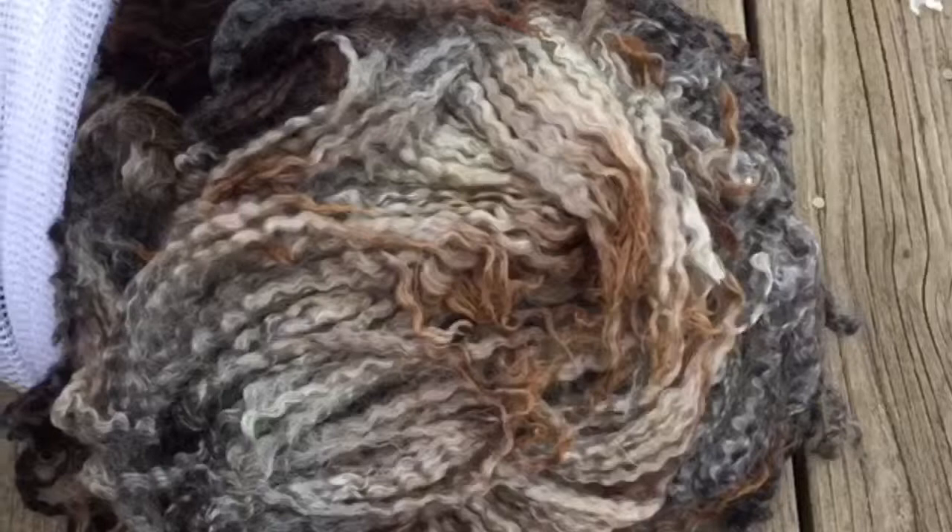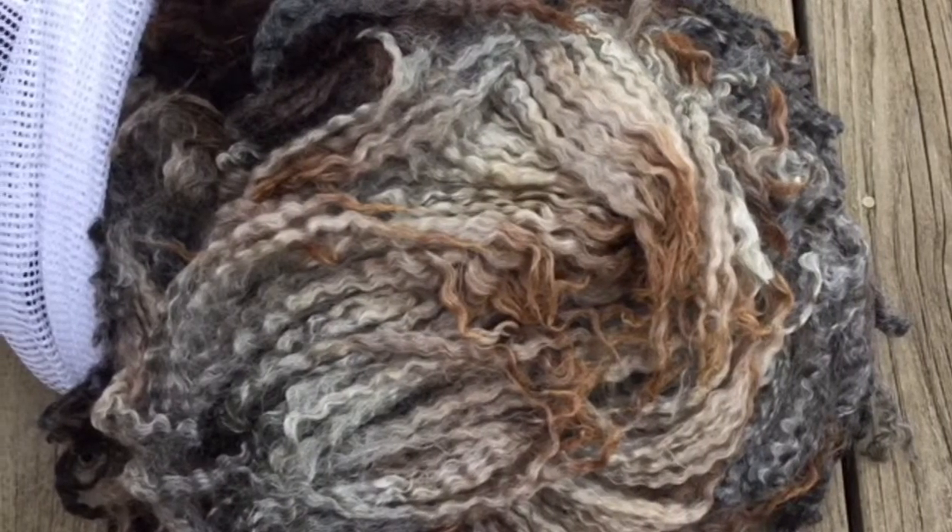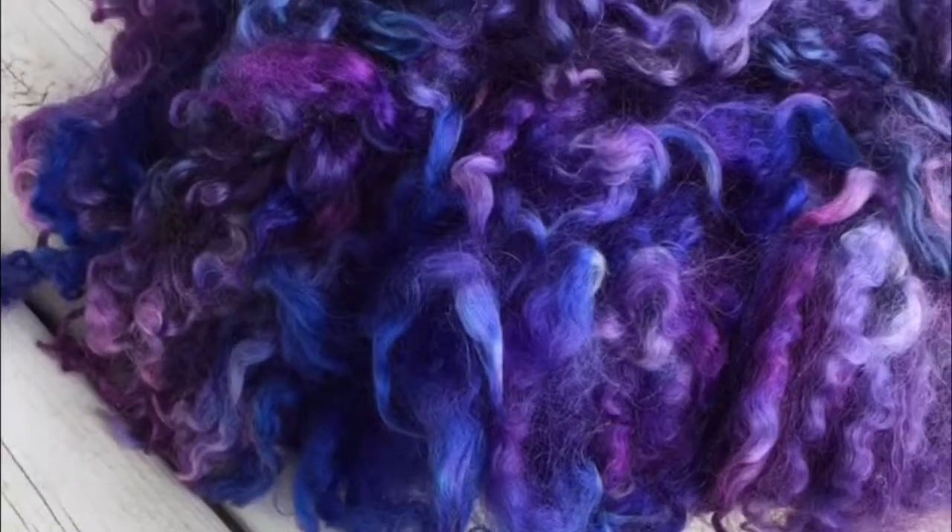Those are some of my favorite things to do with luster long wool — I hope you've enjoyed it. If you've never had a chance to try this breed, definitely go out and find a source for it. We typically have luster long wool in our shop, so go to feathertailfiberarts.com to check that out. Also, if you liked this video, go ahead and subscribe for future videos.